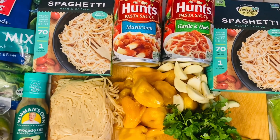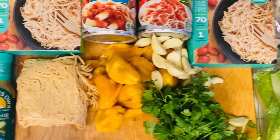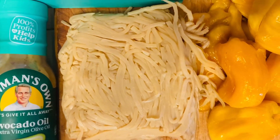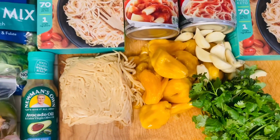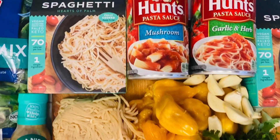And this is heart of palms. It comes from the core of a palm tree. It's low in calories. It has vitamins B6, B2, copper, iron, potassium, zinc. It's really good for you guys, and it is a great meat replacement. I totally love it, and it helps you stay full so that you lose weight very quickly.